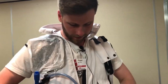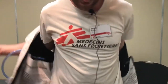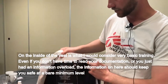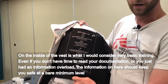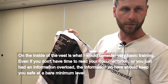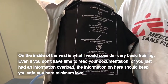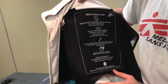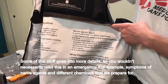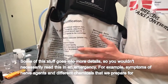Which leads us onto the next step of decontamination. On the inside of the vest is what I would consider very basic training. So even if you don't have time to read your documentation or you just had an information overload, the information on here should keep you safe at a bare minimum level — including symptoms of nerve agents and the different chemicals that we prepare for.